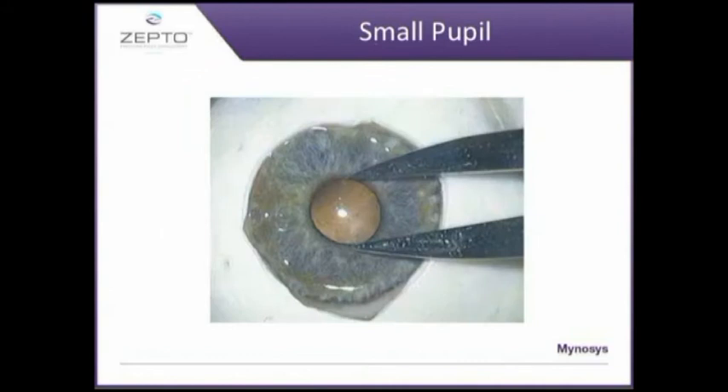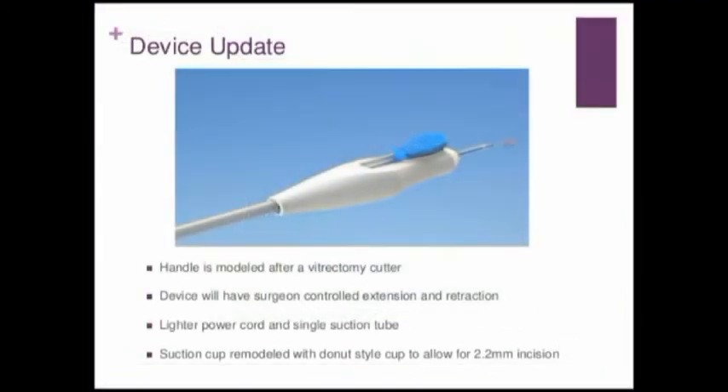Another advantage of this device is that it can also be used in cases of small pupils, because the device is flexible and can actually be placed under the pupillary edge. This is the handpiece, which is modeled on a vitrectomy handpiece. It has a mechanism that allows retraction and extension, and it can be inserted through a 2.2 mm incision.